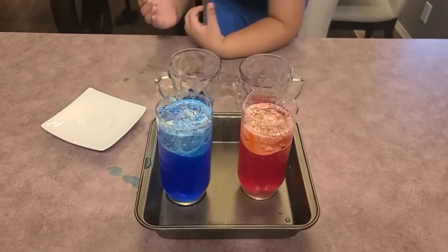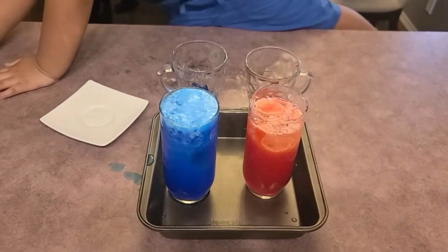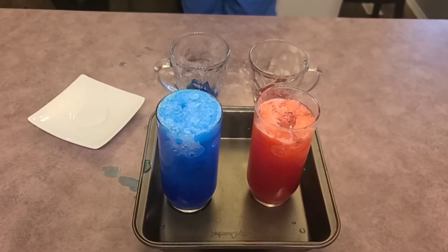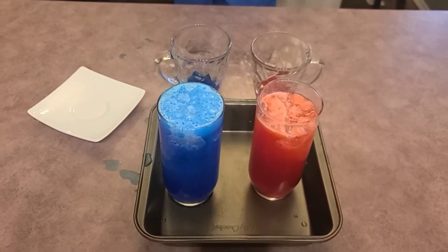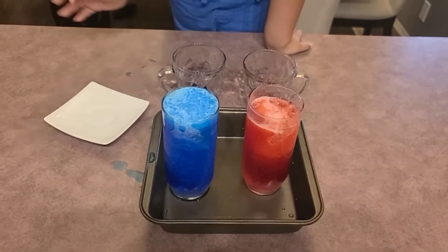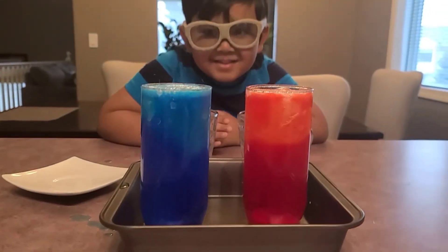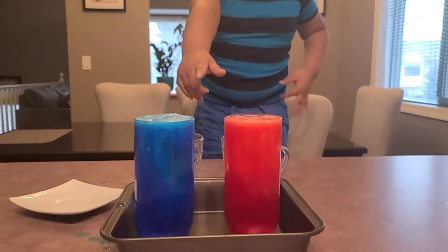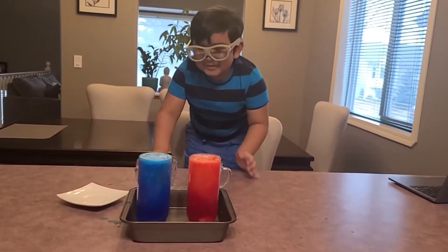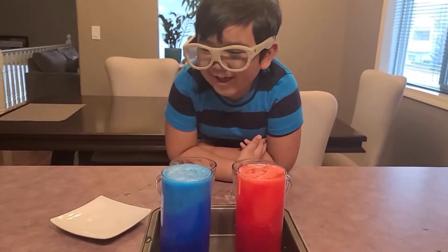I want to see it! Wow, look at those bubbles! We need more! It's going in, it's going to explode! The blue one is going to explode! Come on, keep going! It's going! Oh, boom! Let's see — I'm going to put my goggles! Whoa, Ozzy, look how big it's going! That's so cool!